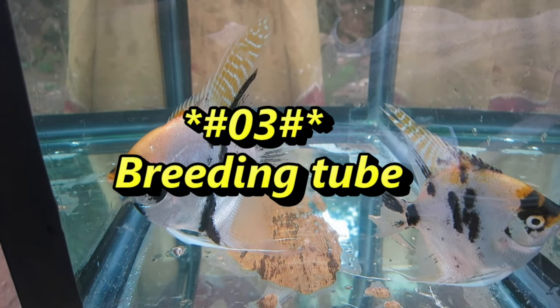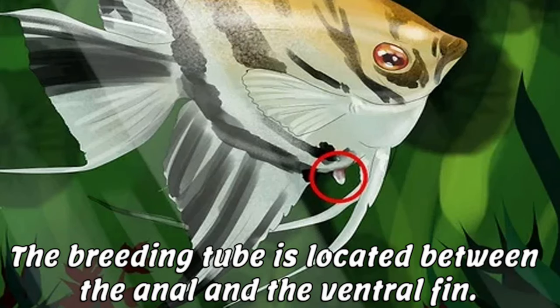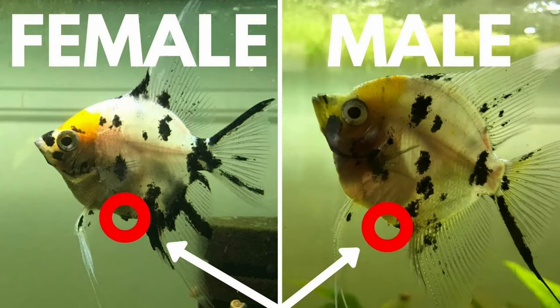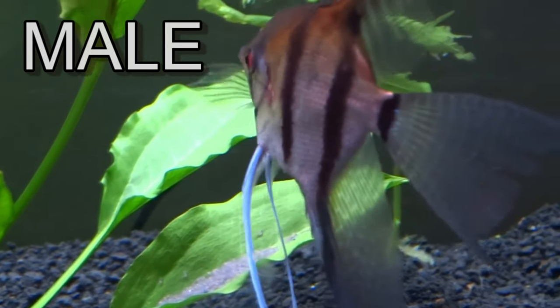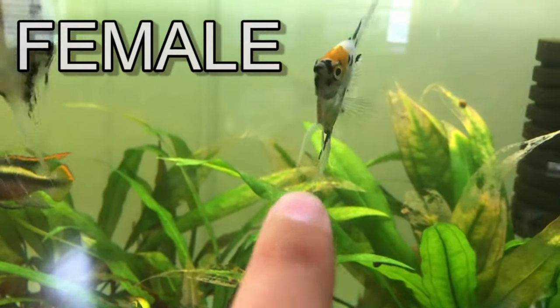Number 3: Breeding Tube. The breeding tube is located between the anal and the ventral fin. The male breeding tube is thinner and pointy, much like a pencil tip. The female's breeding tube is wider and blunt.